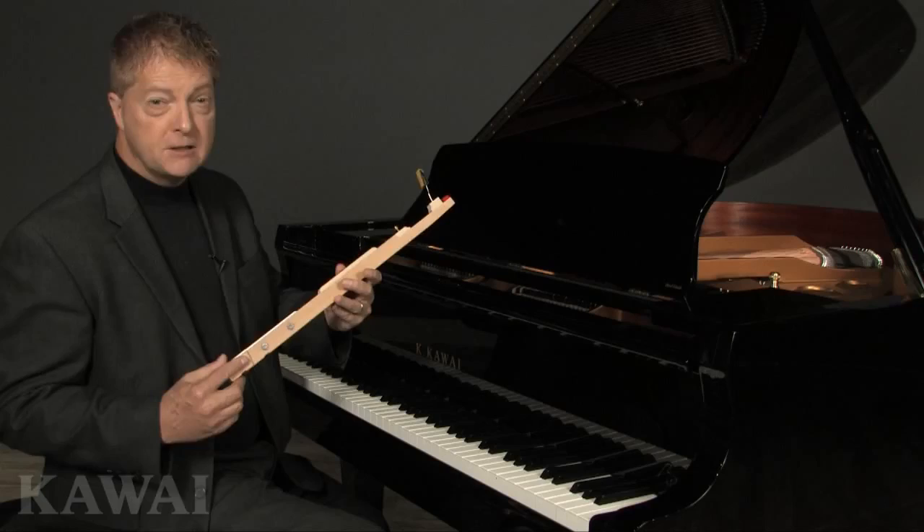As you can see, there's quite a bit of science in the GX Series keys, and you'll feel the difference when you start to play them.